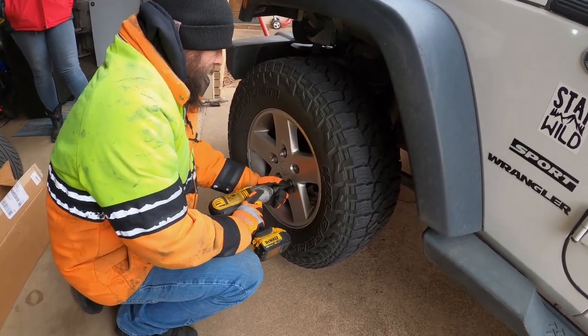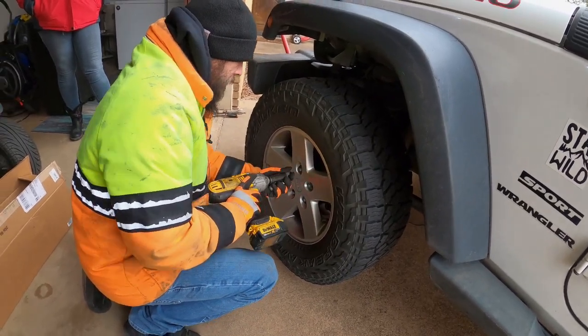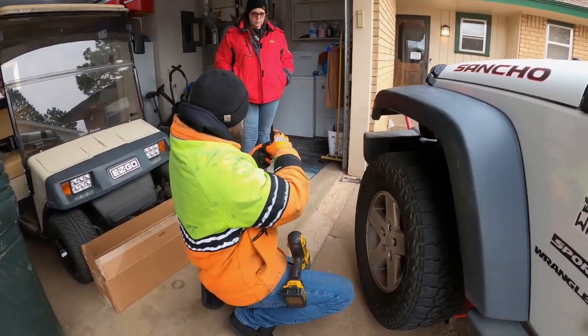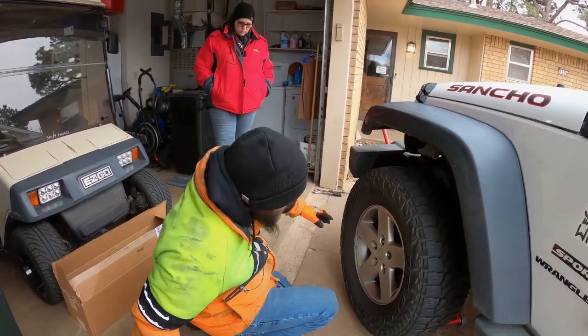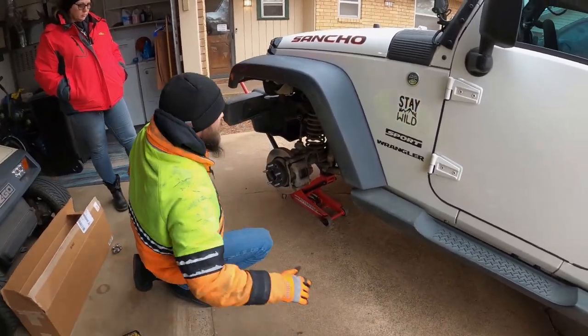I don't like these lug nuts because they have this outer shell — it's like a fancy chrome shell. What happens is corrosion gets in between them, these shells swell up, and then you can't get a socket on them. You've got to hammer the socket on there and then they get stuck. It's just not a fun day.